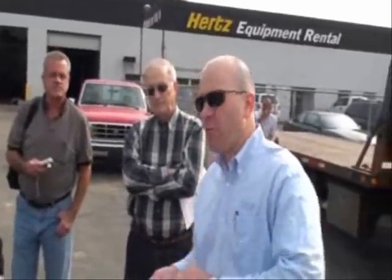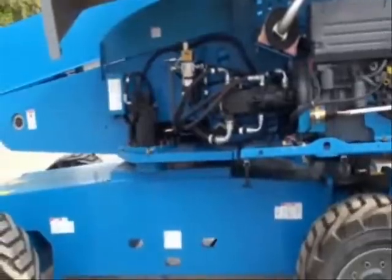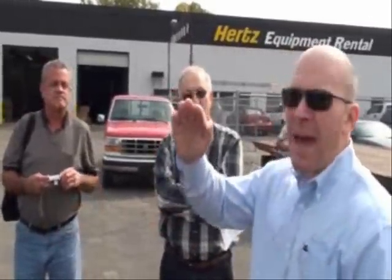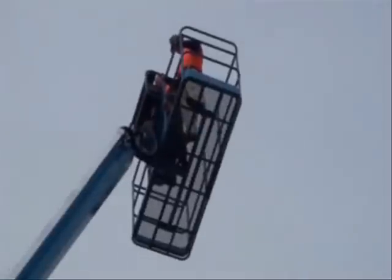Beyond that, the machine has Genie's exclusive oscillating axle design. A lot of machines have oscillating axles so you maintain traction over rough terrain. The difference on the Genie design, however, is that it's a full-time oscillating axle. Most competitors lock the axles the moment you raise the basket off the ground. So if you're driving at height on a competitor's machine and you drove off a bump or a curb, you do not have oscillating axles. With our machine, it's full-time, all-the-time oscillating axles.